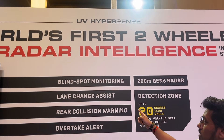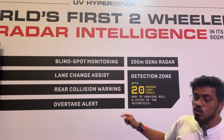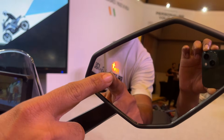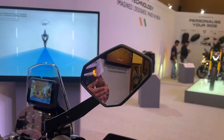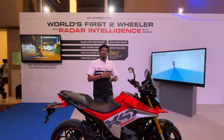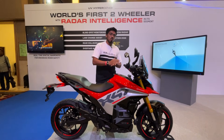With the radar intelligence you get blind spot monitoring, lane change assist, rear collision warning, and overtake alert. While you're riding the motorcycle, you will have a display on the mirror telling you about the vehicles that are behind you, letting you know whether it is safe to change lanes or stay in your lane.